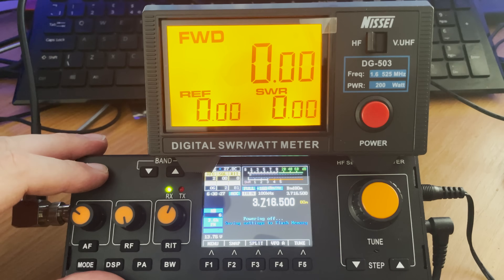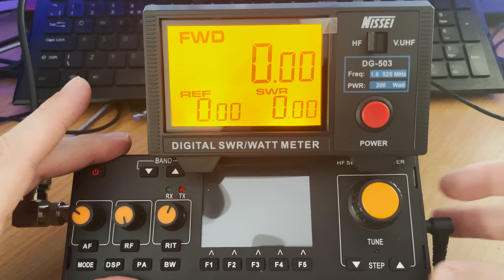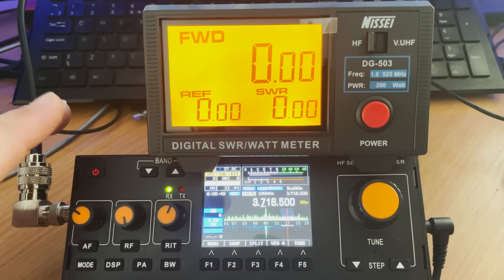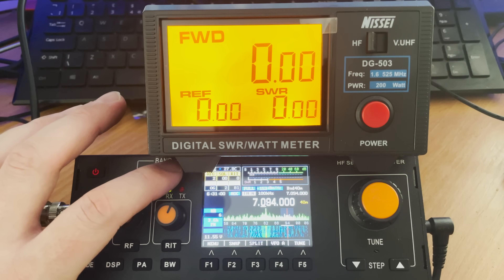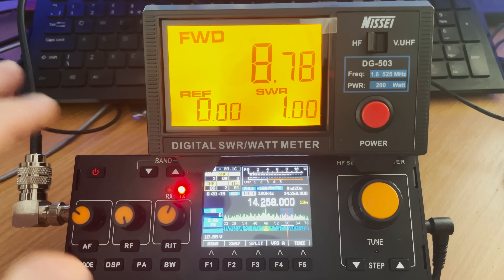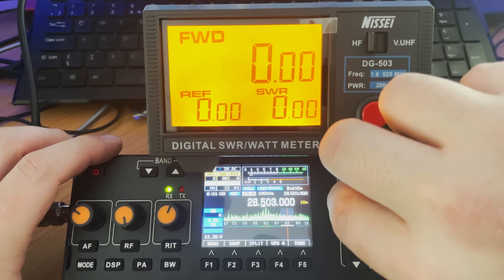The lowest frequency tested was 3.8 MHz (80 meters), where we saw around 8W output. After switching to the internal battery: on 3.8 MHz we saw around 5.5W; on 7 MHz (40 meters) around 8W; on 14 MHz around 8W; on 18 MHz around 9W; and disappointingly at 28 MHz it dropped to around 4W. To provide a constant carrier in this test I was using frequency modulation.